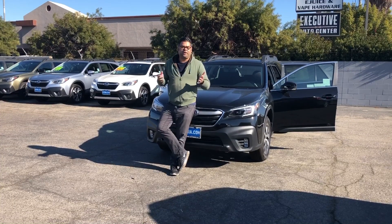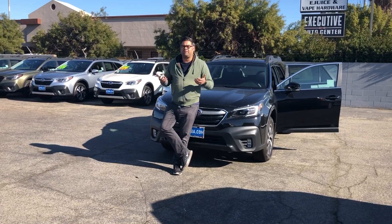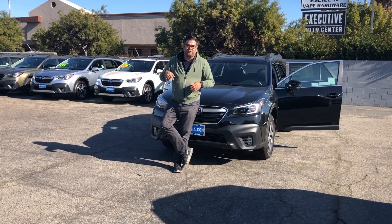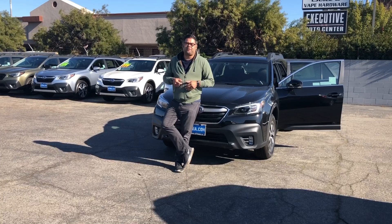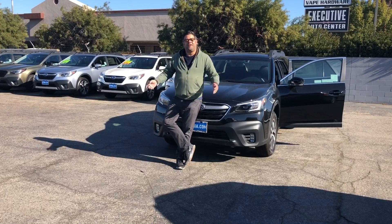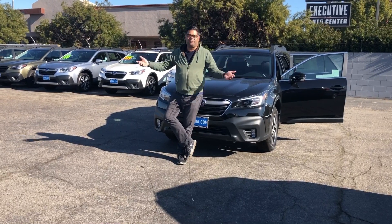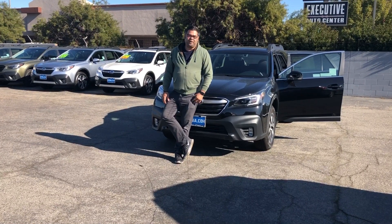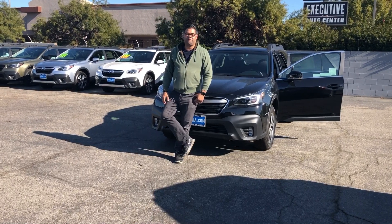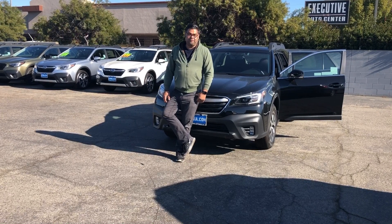I hope this video will answer a lot of the questions you had about the interiors and what they look like, what the carpets look like, and everything else that comes on each trim level of the car. If you have any questions at all or any comments, you can leave them in the comments section below. Thank you so much for subscribing, thank you so much for liking the videos and sharing them. These videos are reaching people all over the world — people in Japan and Australia and Singapore, and even our Canadian brothers upstairs, our Mexican brothers downstairs. So it's getting out and people are liking the videos, so thank you so much for sharing them.